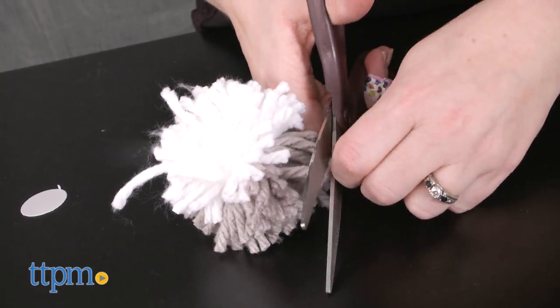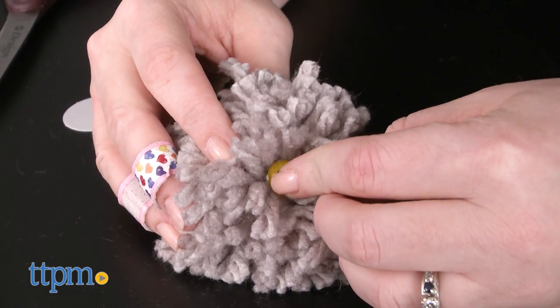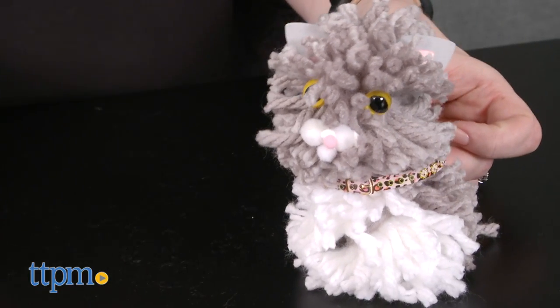This will be a cute craft activity for kids ages 8 and up who like cats. They'll enjoy watching the cats take shape as they wrap and cut the yarn. Depending on a child's age and skill level, the look of the finished kitties might differ from what is shown on the box, but kids will like the satisfaction of creating their very own cuddly little kitten.